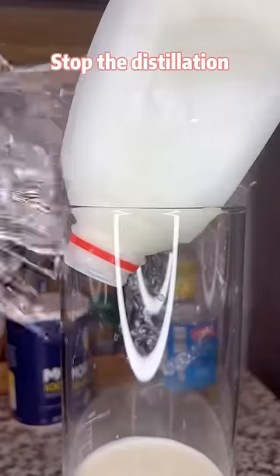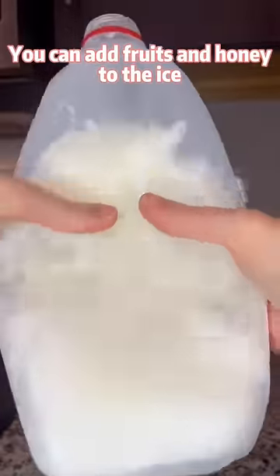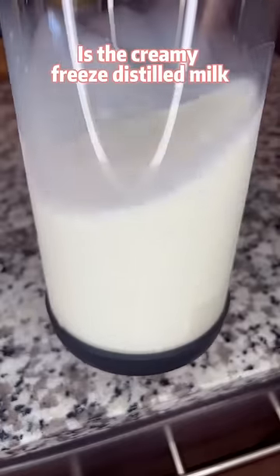Stop the distillation once you get half liquid, half ice. You can add fruits and honey to the ice to make some bean sauce. What we really want is a creamy freeze-distilled milk.